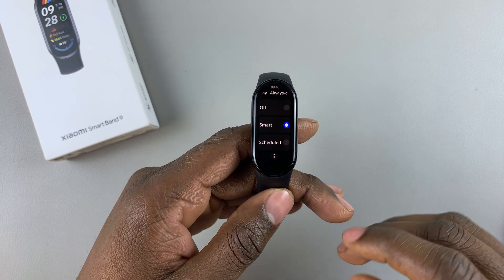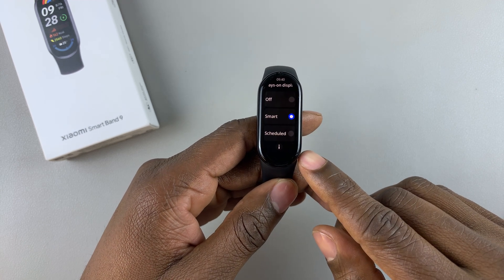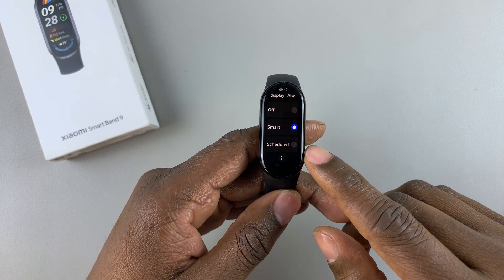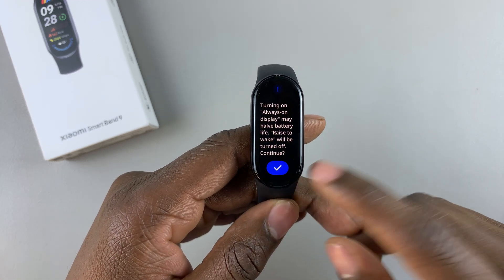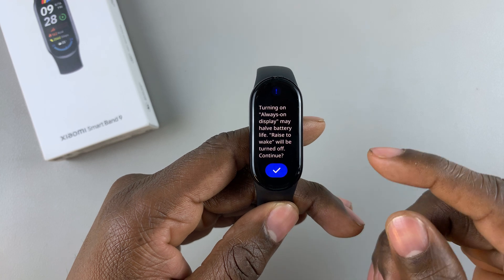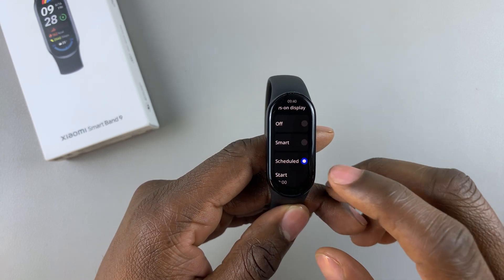Or additionally, you can tap on Schedule and set the time that you'd like to start and end. So tap on Schedule, and you'll be given a warning: turning on always-on display may affect battery life. So tap on that to select it.